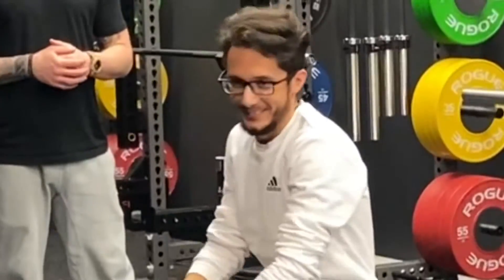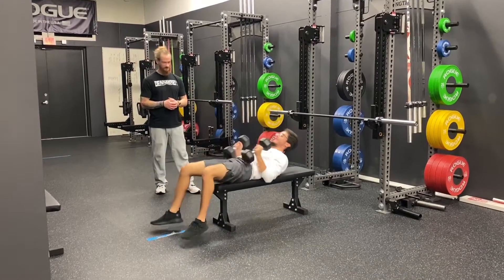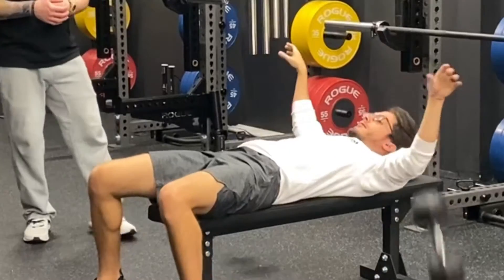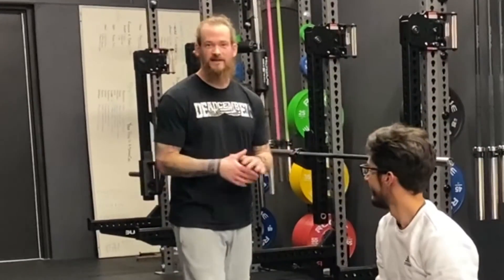Also make sure your feet get out of the way, and make sure any bystanders are out of the way as well.